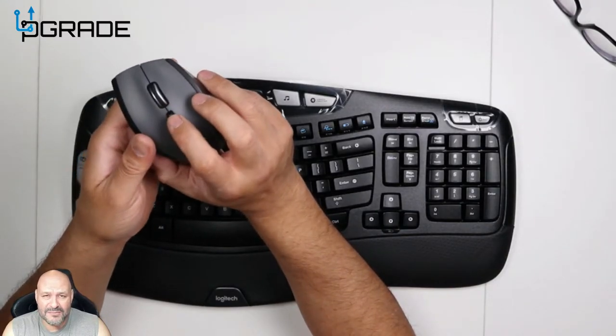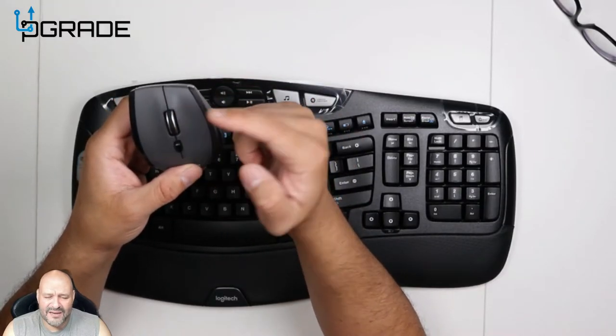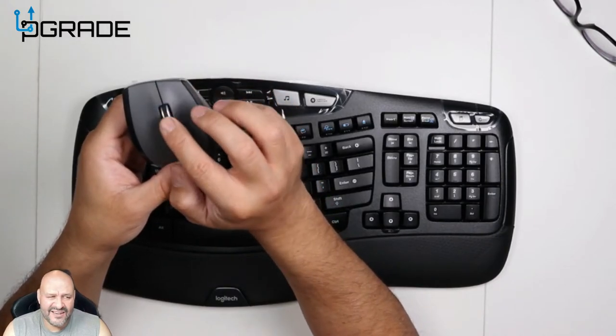You also have two buttons on the top. A lot of people don't know about this button — basically if you're going down pages you can loosen the scroll wheel up and it won't click, it just spins freely. But if you push the button it clicks little by little.